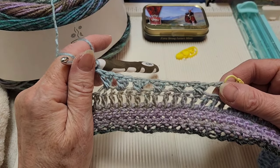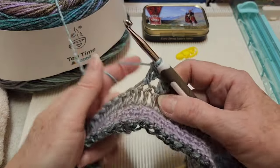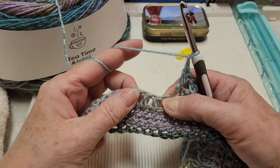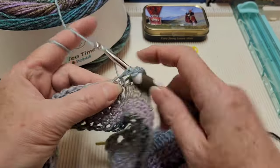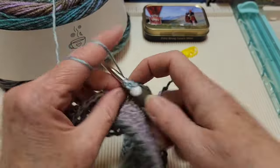I've completed my second set of six X's. So now we're going to go into a corner: we need to chain one, skip a stitch, go into the next one with a V-stitch — so again that's a double crochet, chain one, and a double crochet in that same spot.